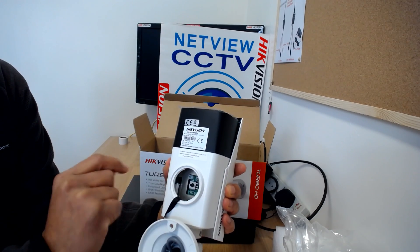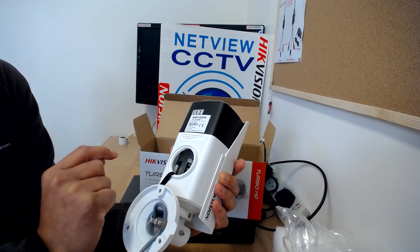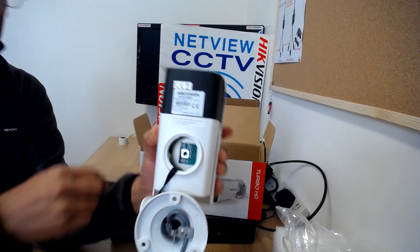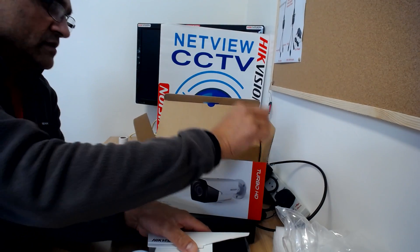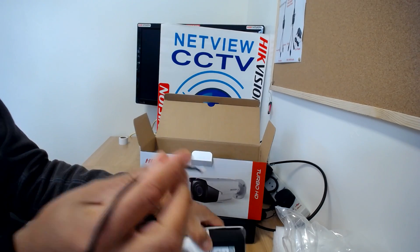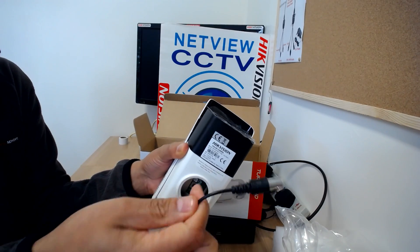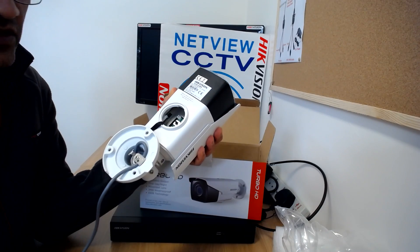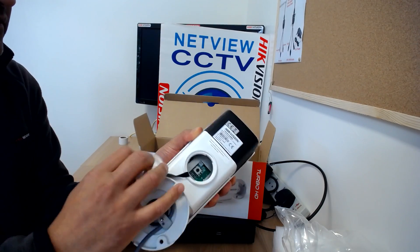The menu can also be controlled from the DVR menu. You also get a BNC output for setting it up. You can plug that in while setting the camera up, and since it has a motorized lens, you can zoom in as required from the DVR.